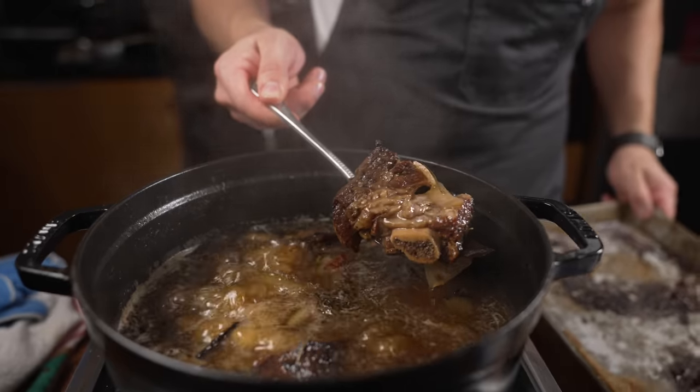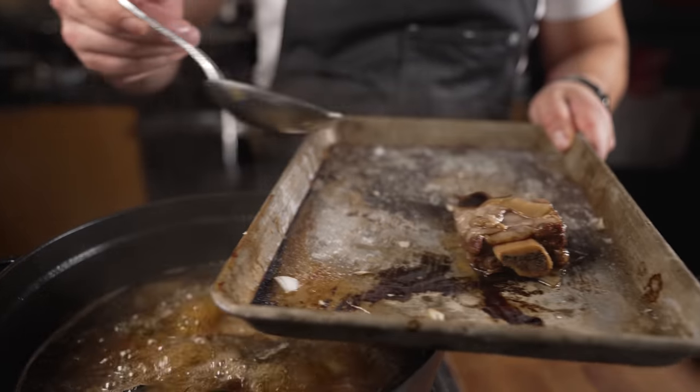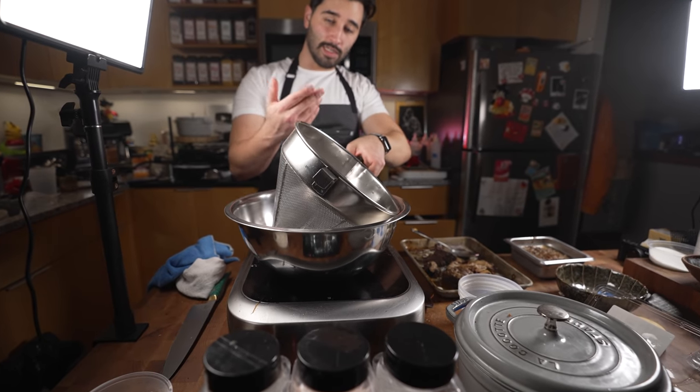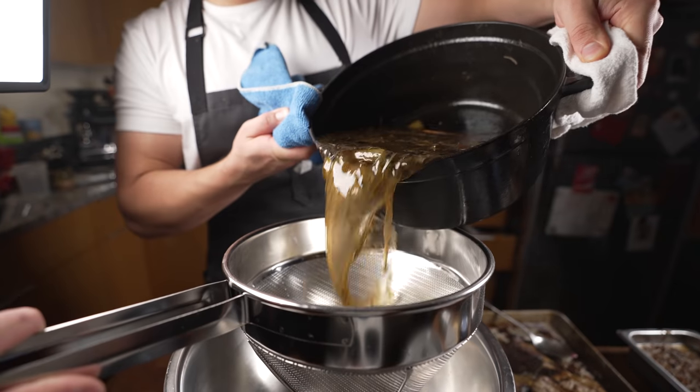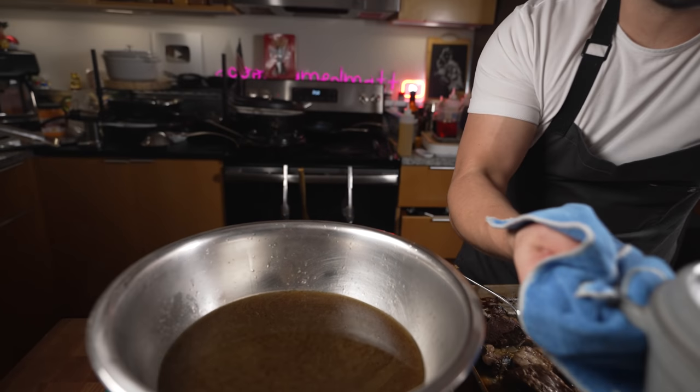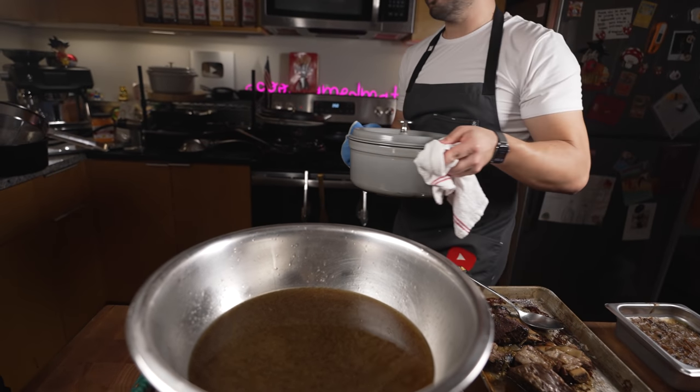Look at that jiggle. Set the ribs aside. Now what I do is strain this — Michael, you want to hold this for me? Liquid gold right there. I'll put this back on the burner. This is gonna be for Good Soup day six — you'll see what I do with that.